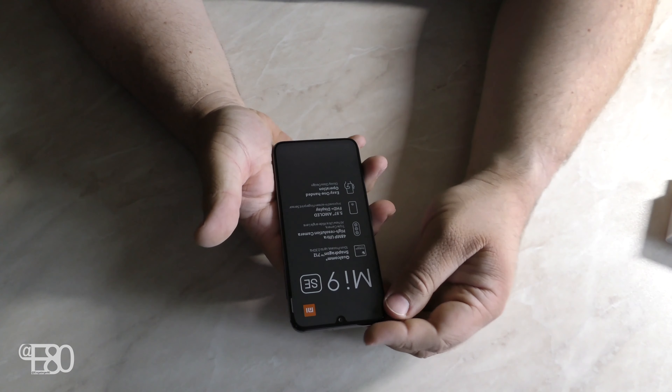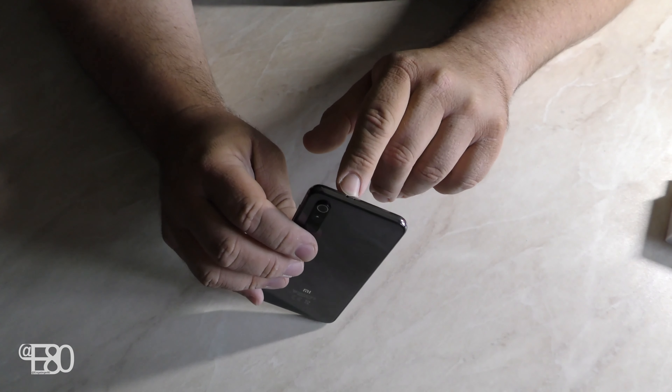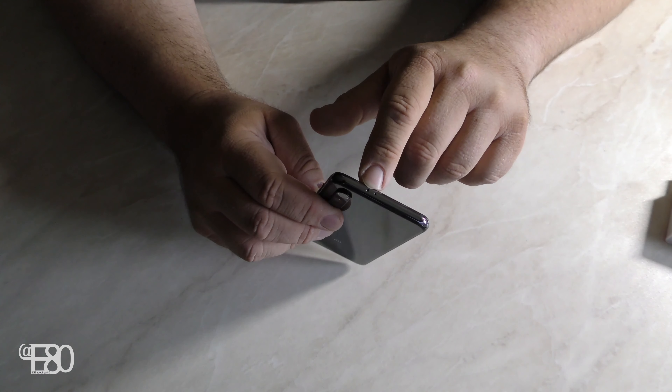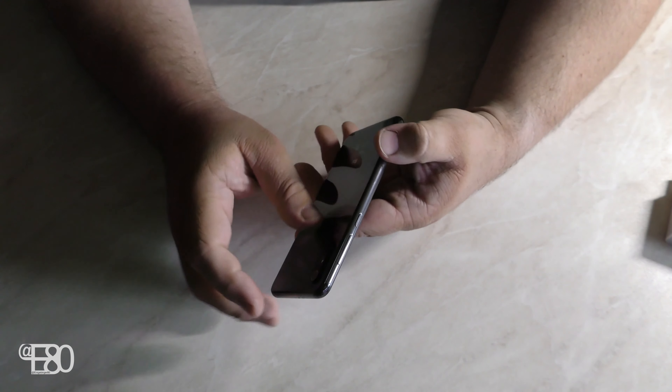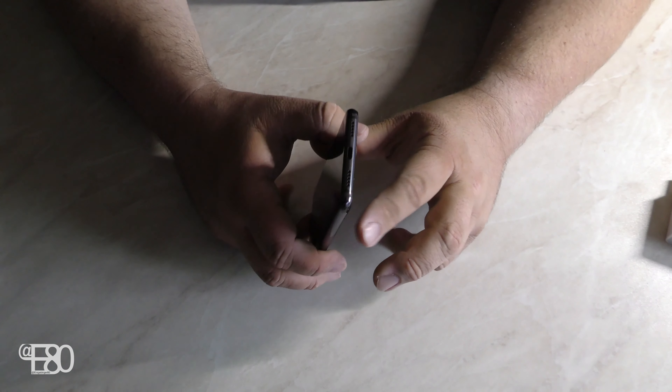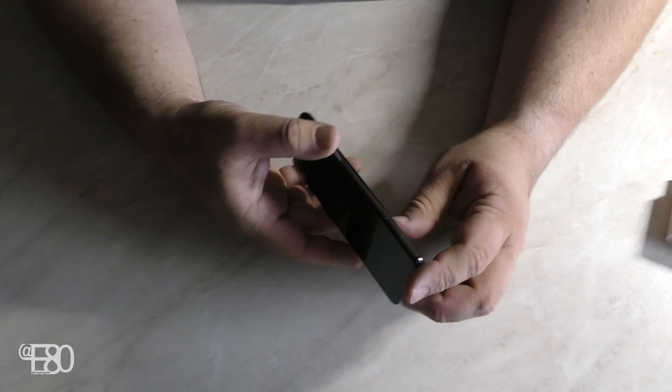Jetzt schauen wir uns das Mi 9 SE mal ein bisschen näher an. Oben haben wir ein Mikro und einen Infrarotanschluss. Auf der rechten Seite habt ihr den Lauter- und Leiser-Knopf und einen An- und Aus-Button. Auf der unteren Seite habt ihr den Lautsprecher und den USB-C-Anschluss. Auf der linken Seite nur den SIM-Karten-Slot. Auf der vorderen Seite das Display – oben nur eine kleine Notch, und über der Notch sieht man den Lautsprecher im Rahmen.